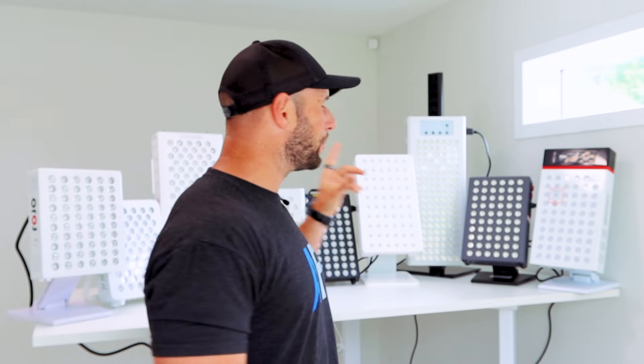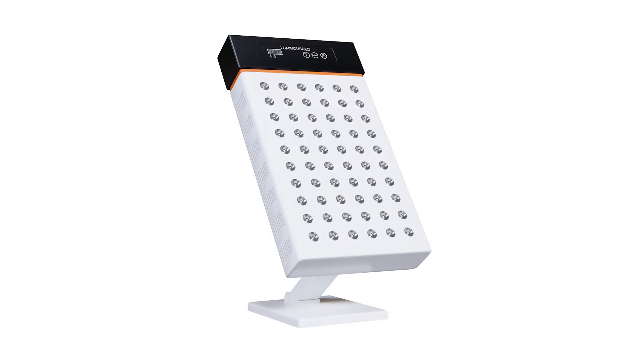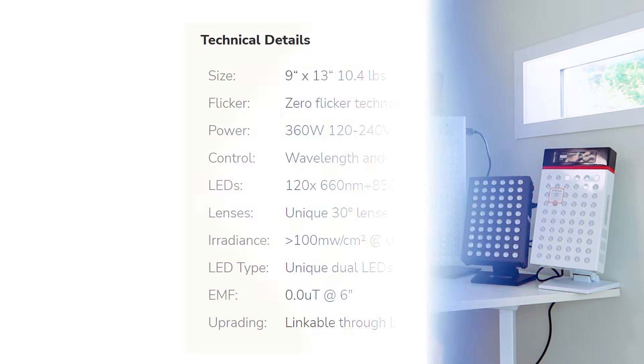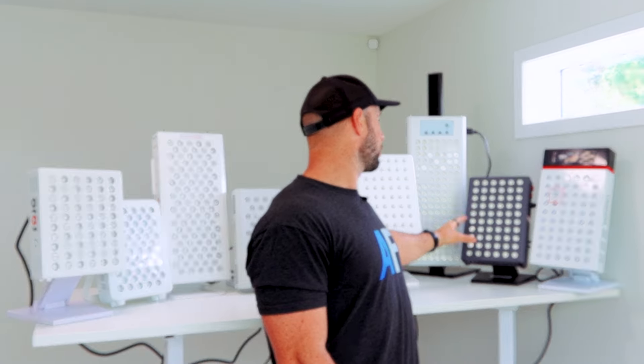We're going to run through all nine panels without getting too caught up in prices, specs, and features. Starting from my left and working our way around: first up we have the Luminos Red Model One Pro — quite a unique design. They've got what they call 'the brain' on the top which you can disconnect. It's a very interesting arrangement. There are 60 LEDs with dual chip — quite a unique panel.